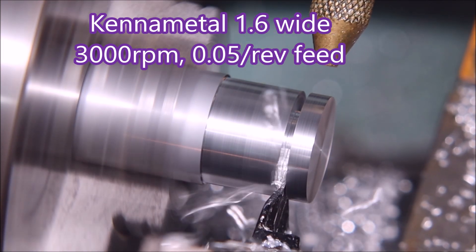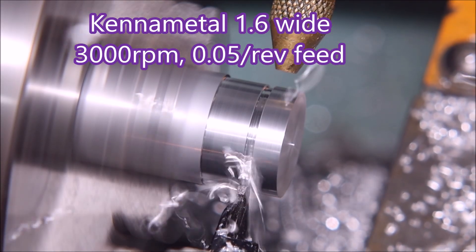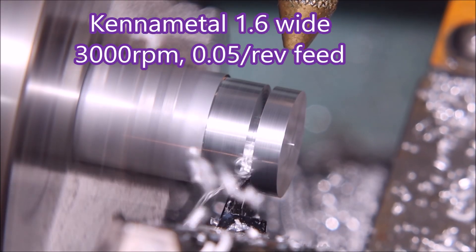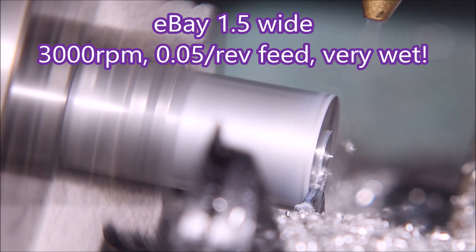Here is the Kennametal parting tool. It did the facing cut, the turning cut, and two grooves — you can see the chips are flying out of there fairly well.